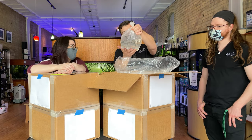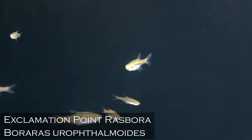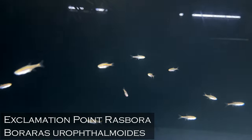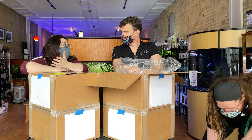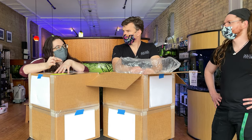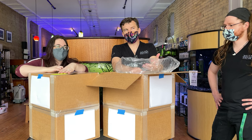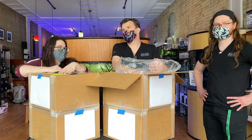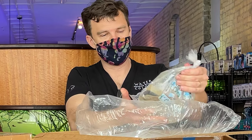That should be exclamation point rasboras — Boraras urophthalmoides. That's Boraras. Close relative to the chili rasboras that everybody seems to love so much. I don't know why people don't want exclamation point rasboras — they're just as beautiful, I think they're better. They're orange where the chilies are red, but they get a little bit more iridescent and metallic on them than the chili rasboras, which are kind of a flat red. These guys, once they mature and color up, it is a true orange — that takes some work.